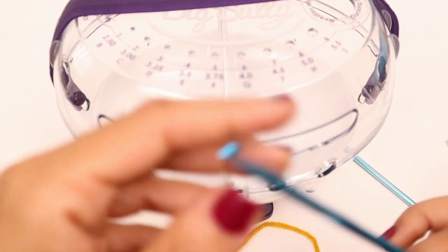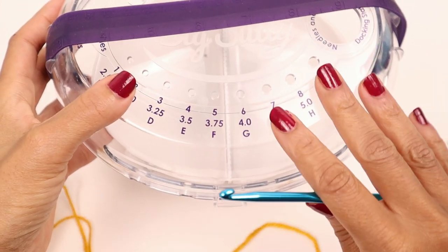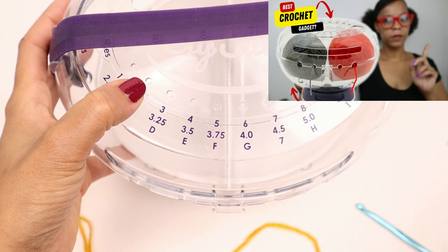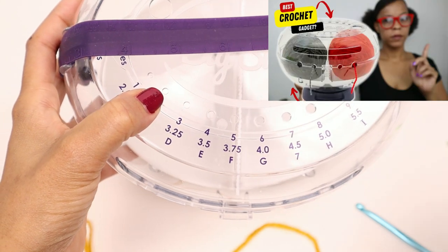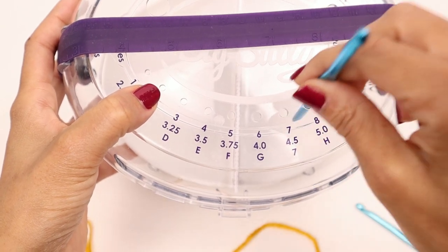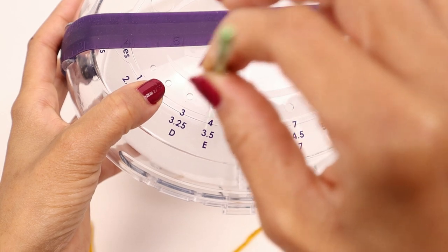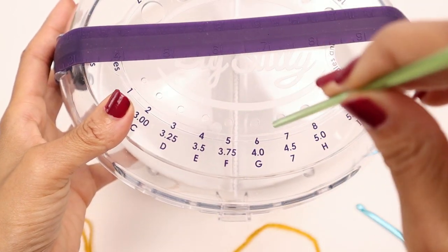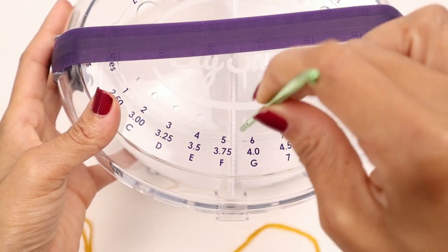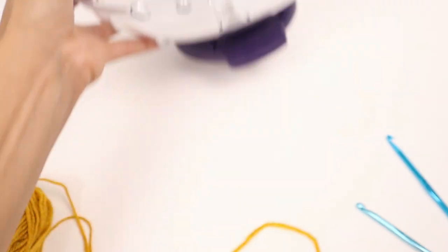Let's make sure these crochet hooks are exactly the right size. I got my gauge sizer — you might have seen my review on this a couple weeks ago. This one is a 5mm — let's put it in — it fits. And this one is a 4mm — it fits too. So we know the hooks are accurate and great.